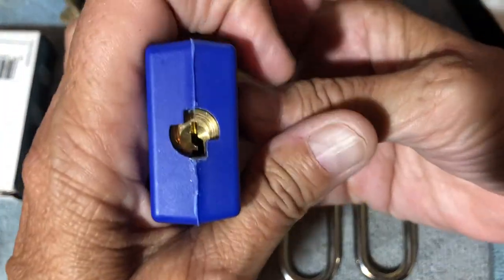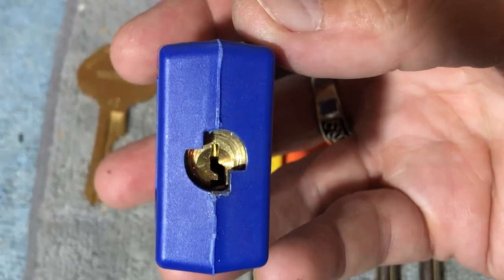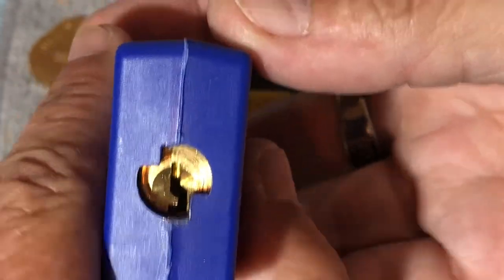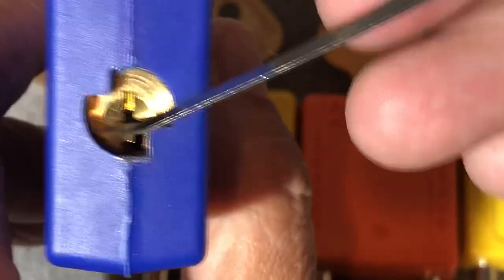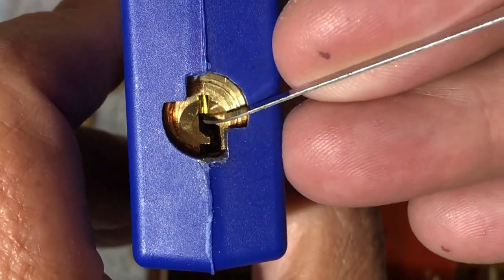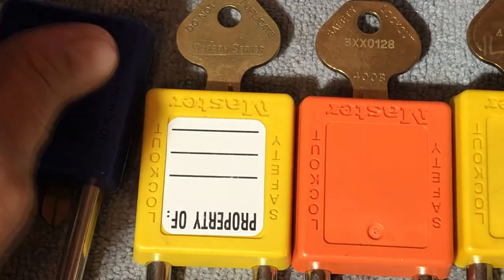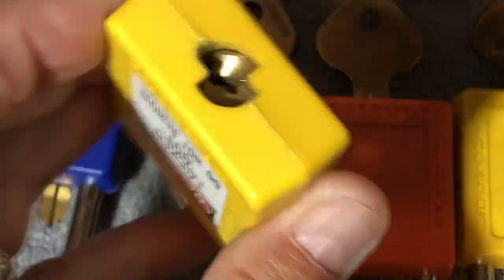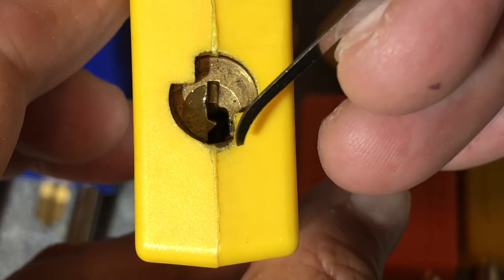So the 401 — pay attention to particular aspects here. What you want to pay attention to is the bottom part and the top part in particular. When Master Lock changes things, they just change certain little aspects. This is the 401 — much wider open down there.